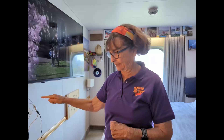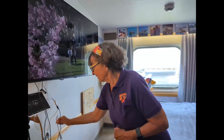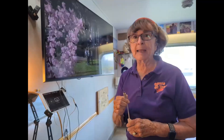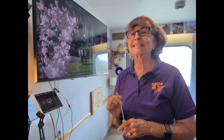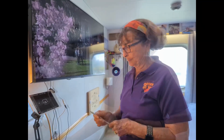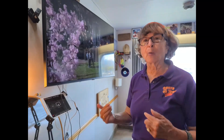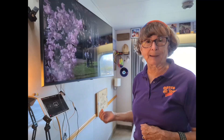Now, what if you have a newer iPad with the USB-C connector? Well, you just need a different adapter — you need an HDMI to USB-C adapter. You can even do that with just your iPhone or an Android Samsung phone. This does not work with all TVs and all devices, so you just have to try it and see if it works for you. But that's how we watch movies in our cruise ship cabin.